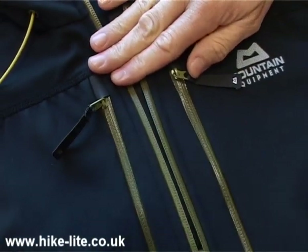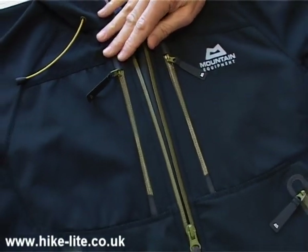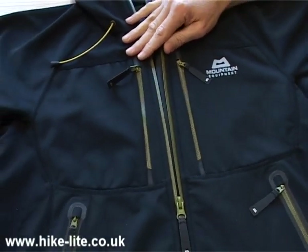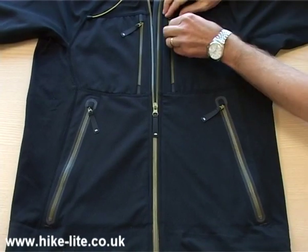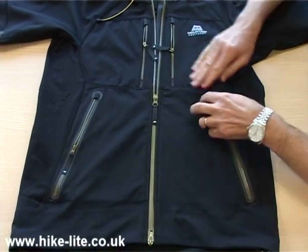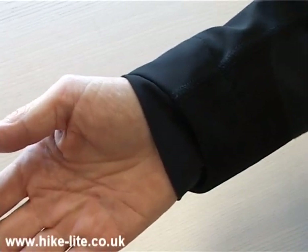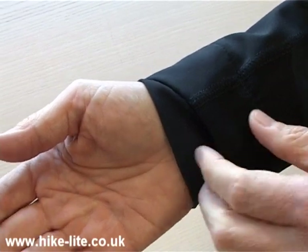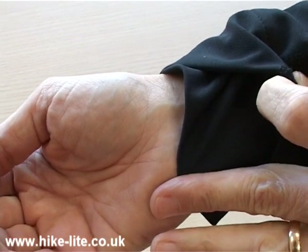All of the zips on the Shield are water resistant and also in this rather fetching green colour that works very well with the black of the garment. In terms of pockets, the Shield has four — two up here and a further two side pockets. The cuffs on the Shield are quite unusual and very different to a shell jacket, in that they have an outer cuff and an elasticated inner cuff to create a snug fit.